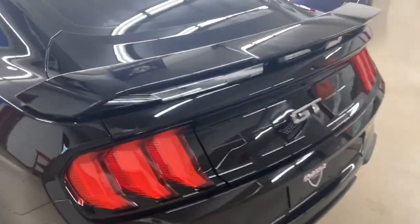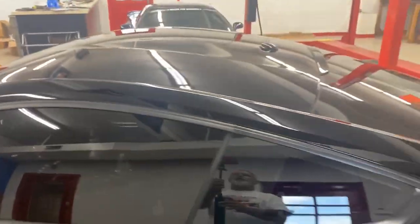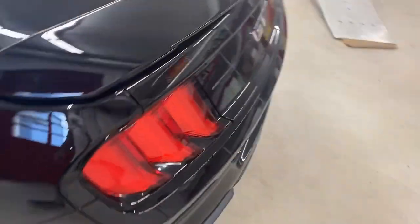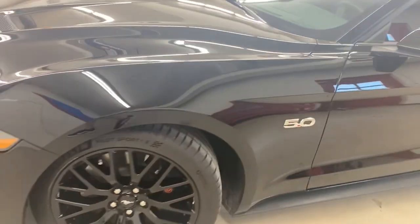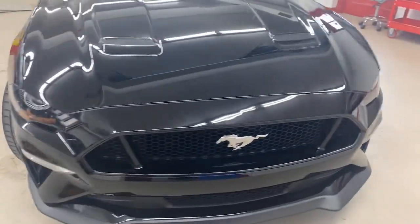Basically what we did on this vehicle — to try to save a little cost but put out a better product than normal — is we did a two-stage paint correction from the belt line up, which is basically even with the door handle and completely over the vehicle to the other side and all the horizontals: the hood, the roof, the trunk, and the spoiler. Everywhere from the belt line down got a single stage. Light doesn't reflect off that area nearly as much as it does on the upper part of the vehicle, so that's one way you can cut a little cost on the paint correction side and still come out with an outstanding looking job.